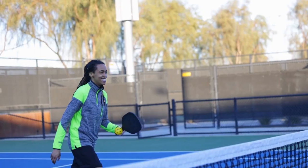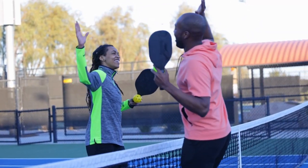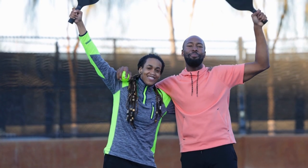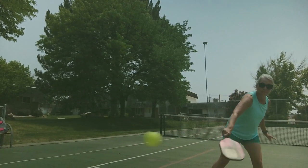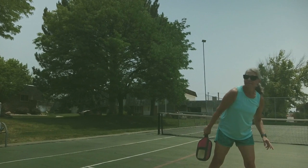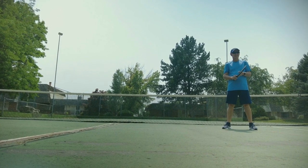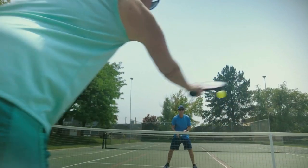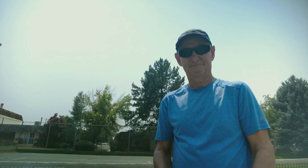Overall, pickleball is a fun and exciting game that is easy to learn and can be played by people of all ages and skill levels. Whether you're looking for a new way to stay active or just want to have some fun with friends and family, pickleball is definitely worth checking out. With a little practice and some determination, you'll be on your way to becoming a pickleball pro in no time. Remember to have fun, stay active, and enjoy the game!